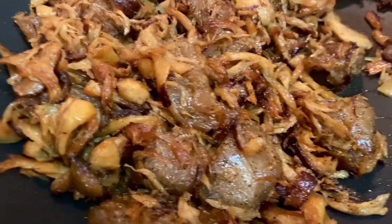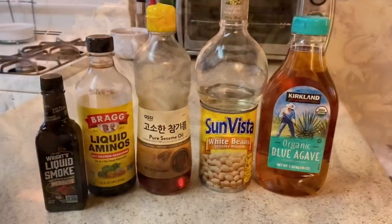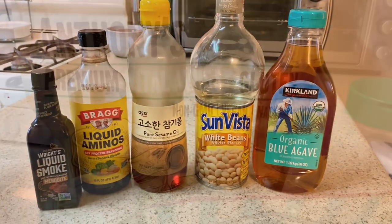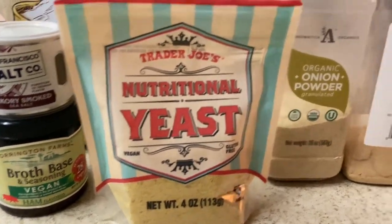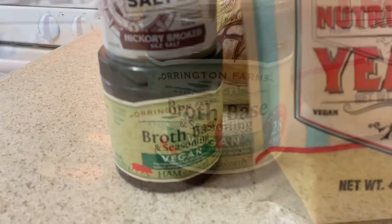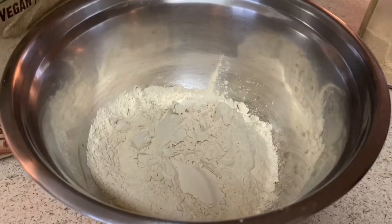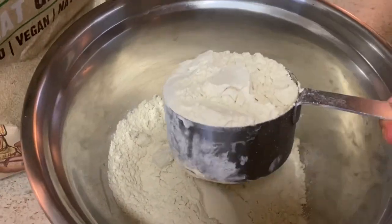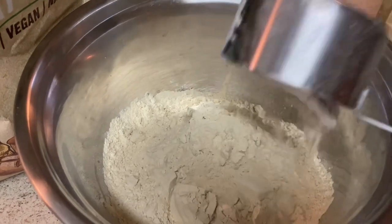Here is my video on how I make vegan carnitas. These are the wet ingredients and dry ingredients — I will list them in the description box below. Now if you can get your hands on the Orkin Farms broth base in the ham flavor, I highly recommend you do. If you can't, just use whatever vegan bouillon you have on hand.